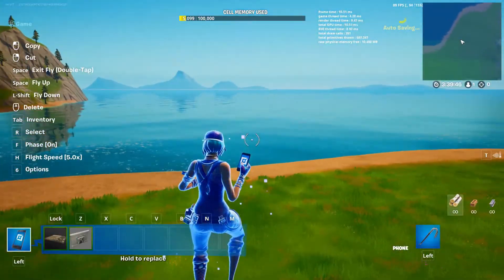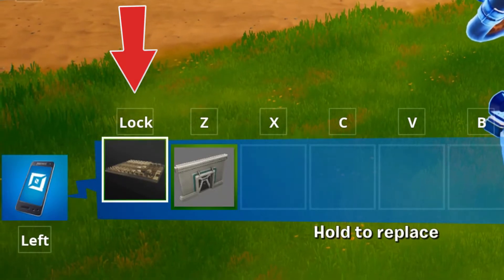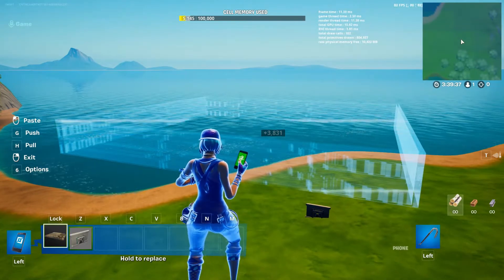Once you have a gallery selected and equipped to your hotbar, you'll want to look for which hotbar slot your gallery is sitting in. When you pull out the gallery, you'll see these blue hologram outlines. This is going to show you the location and size of the gallery.